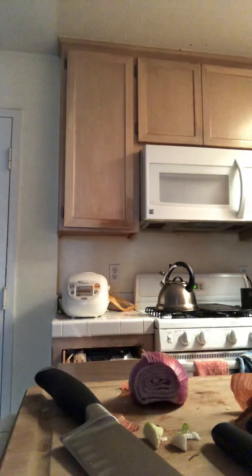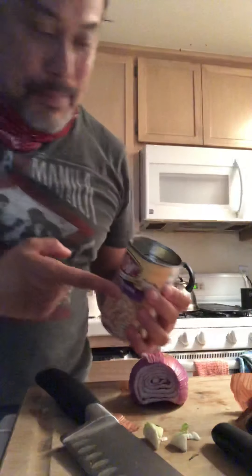I'm making an Italian soup — Italian sausage — with... oh, I opened the wrong can. It was gonna be with Cannellini beans, but I guess it's gonna be with white beans.